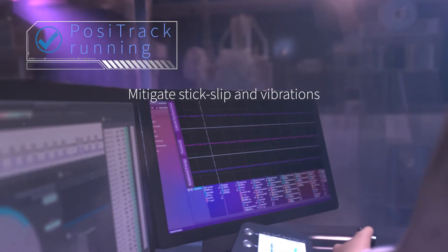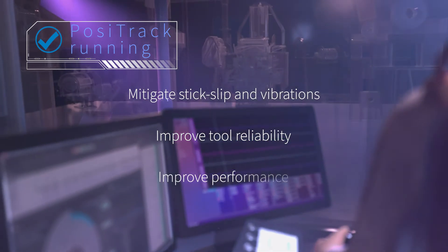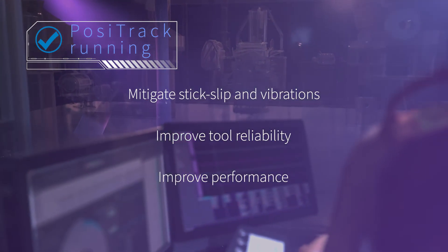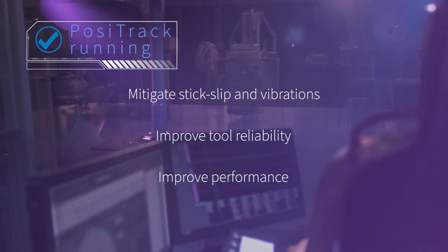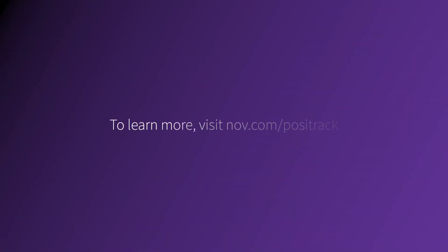Mitigate stick slip and HFTO. Improve tool reliability. Improve performance. All with the NOV Positrack tool. To learn more, visit NOV.com/Positrack.